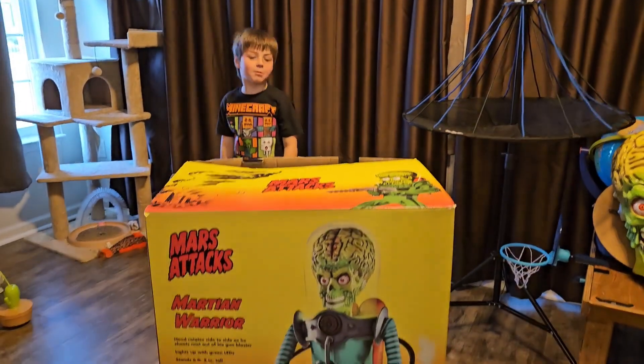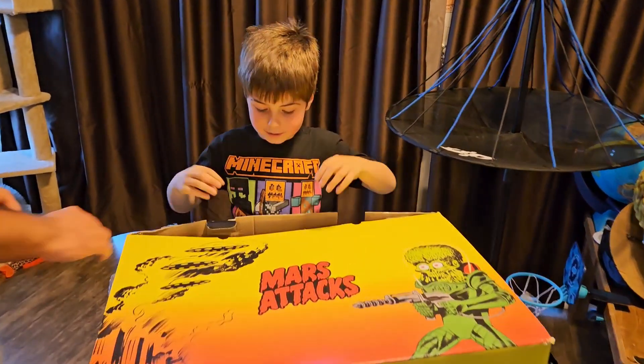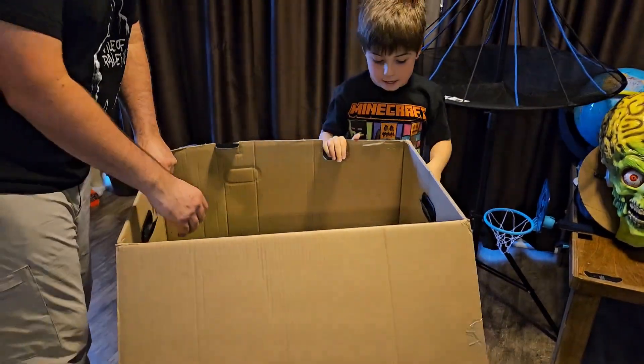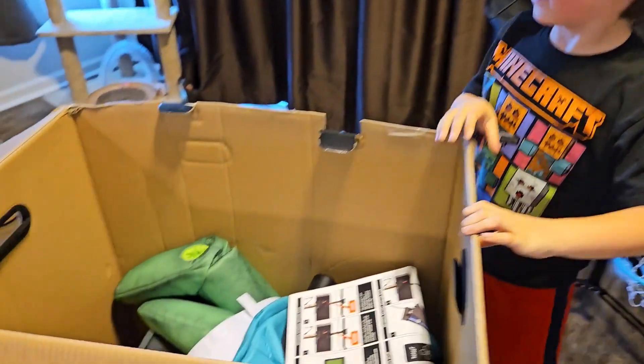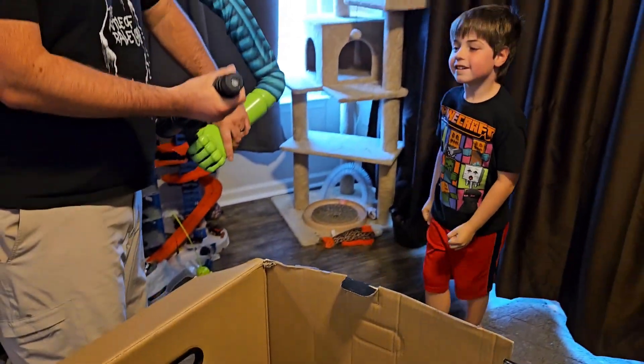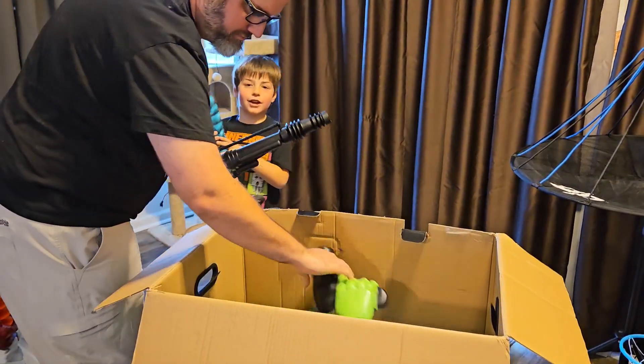We have the box and it's already open. This was one of the display ones at one of our local Spirit Halloweens. It has lots of things and it's been on display through the whole season. But it was still working real good when they boxed it up, so hopefully everything is still good.